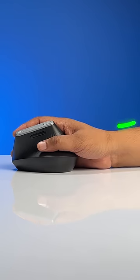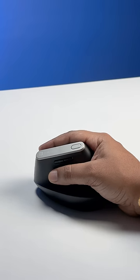This has a handshake sort of more natural grip that supports the palm and the wrist, making things way more comfortable for long work hours. This is wireless.